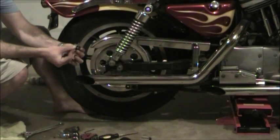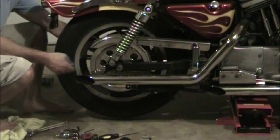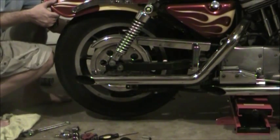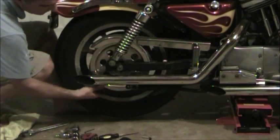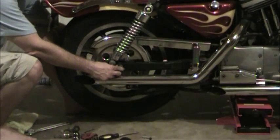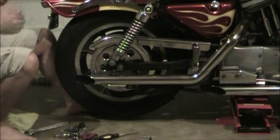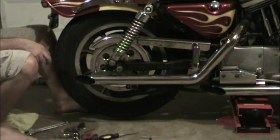The cotter pin retention nut has a cotter pin that goes through it and through a hole in the actual shaft. Go ahead and at least loosen it up, but don't take it all the way off yet — that will make life a little easier. What you've got to do is slide the entire wheel up. You can see there's a slot right here — push it all the way to the front. What that allows you to do is get the belt peeled off, which you need to do to get the tire off. Once it's loose, you can actually hammer the axle all the way through and it should come right out.